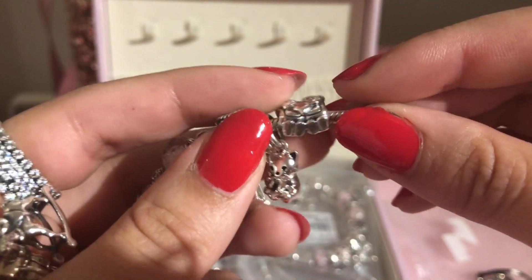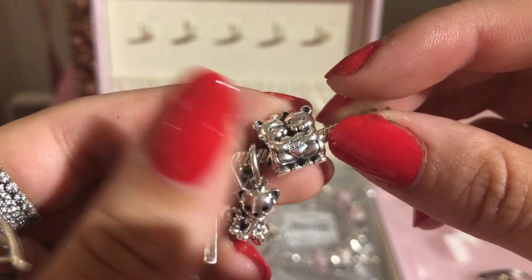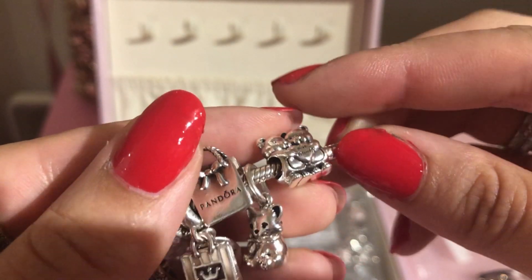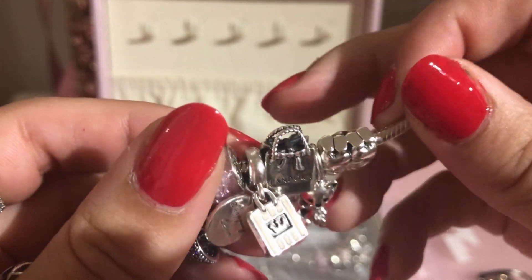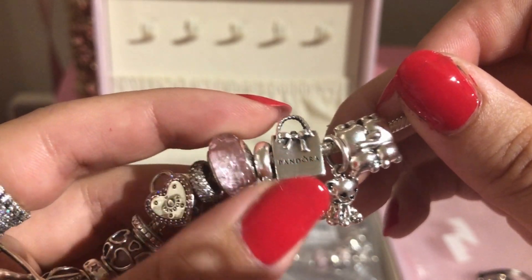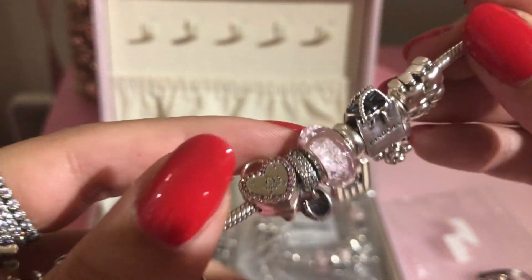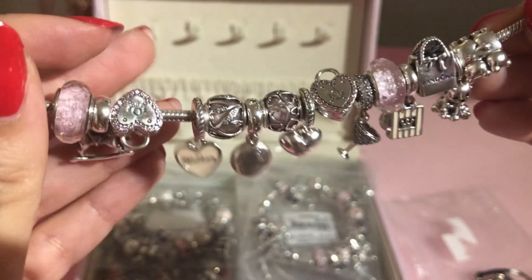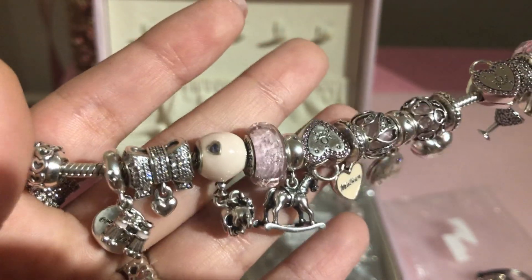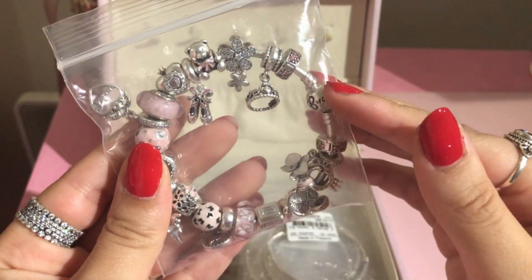There's also the best friend charm representing the love I have for my friends, because they always get me a Pandora charm for special occasions. My mom, my sister, and I just love shopping, which is why this charm is on this bracelet — I love going Pandora shopping with them. I also just love those clips, they're really beautiful. Now I'm going to show you my second personality bracelet, which sits on a bangle.